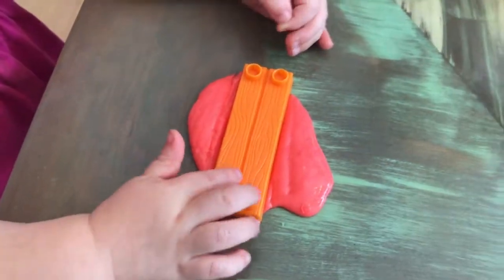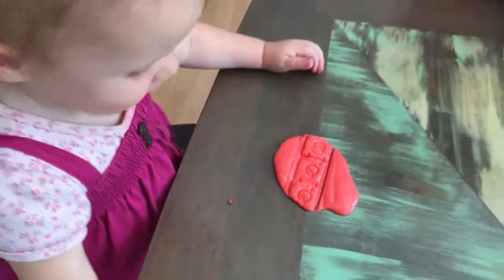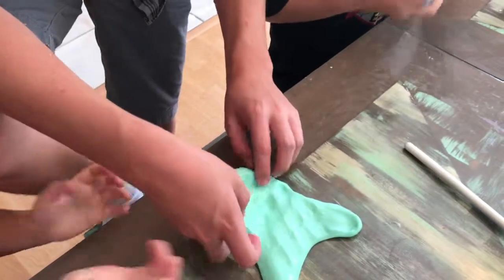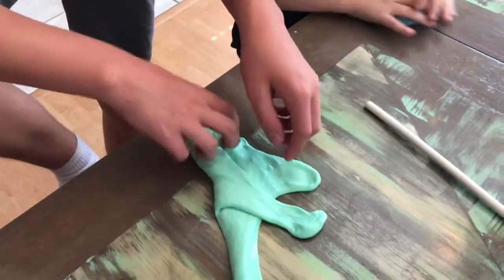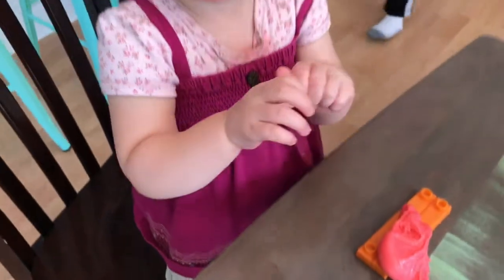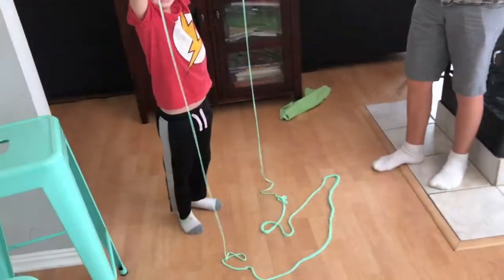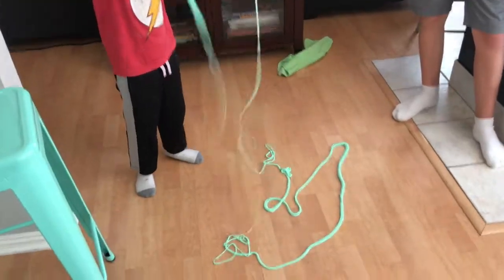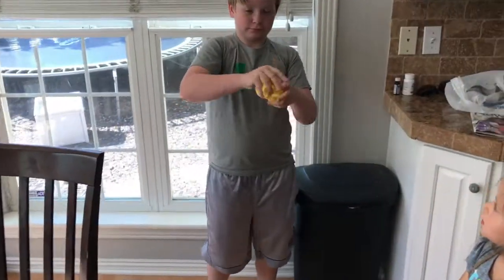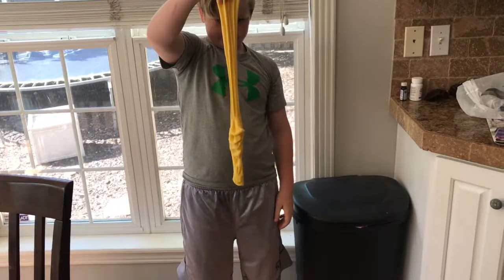Take it off. What does it look like? Wow, it looks so cool! It bounces and stretches. I broke it — what did you do to it, Asher? I was just trying to pull it and it just snapped. Does it gather back up? I'm melting!